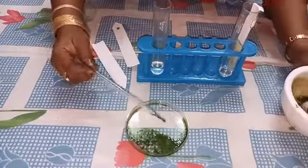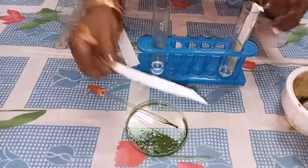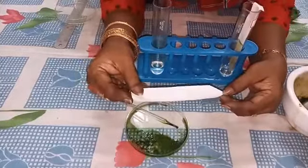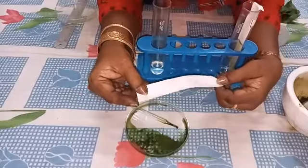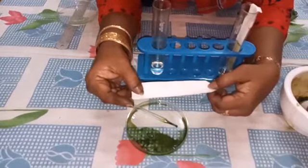Filter the extract. Now we have to take the chromatography paper. From the bottom, we have to measure 2 cm, keep one point, and draw a line there.